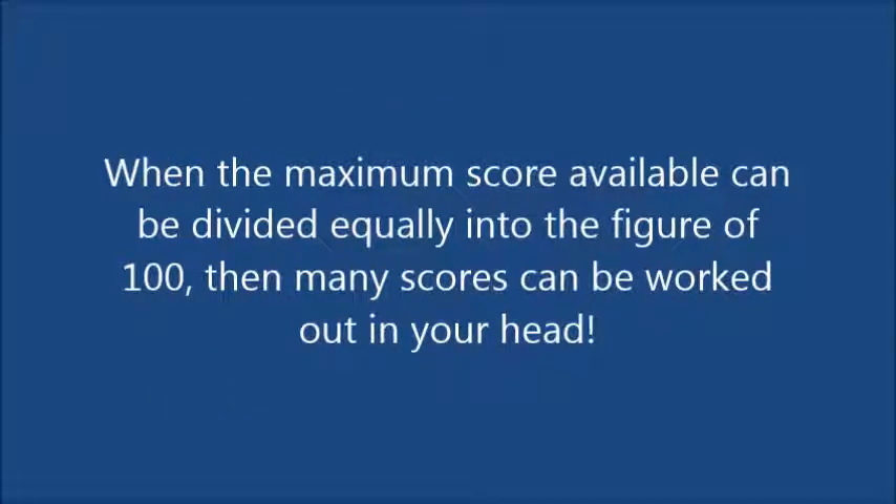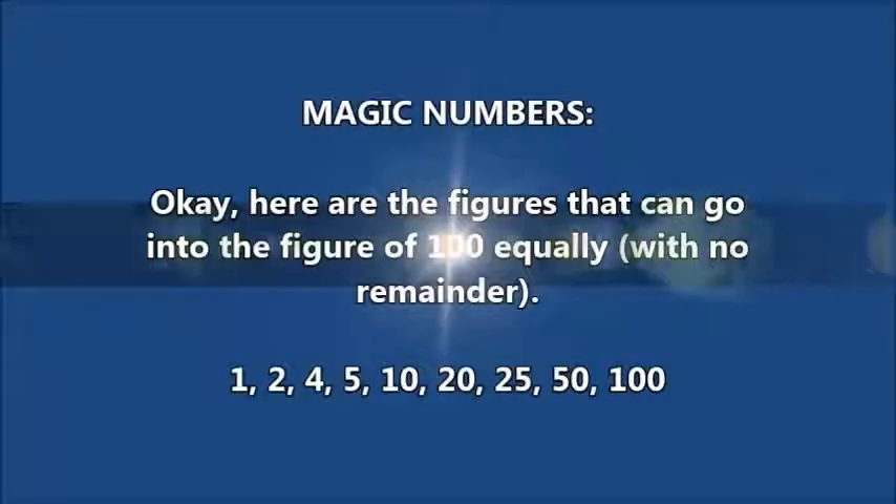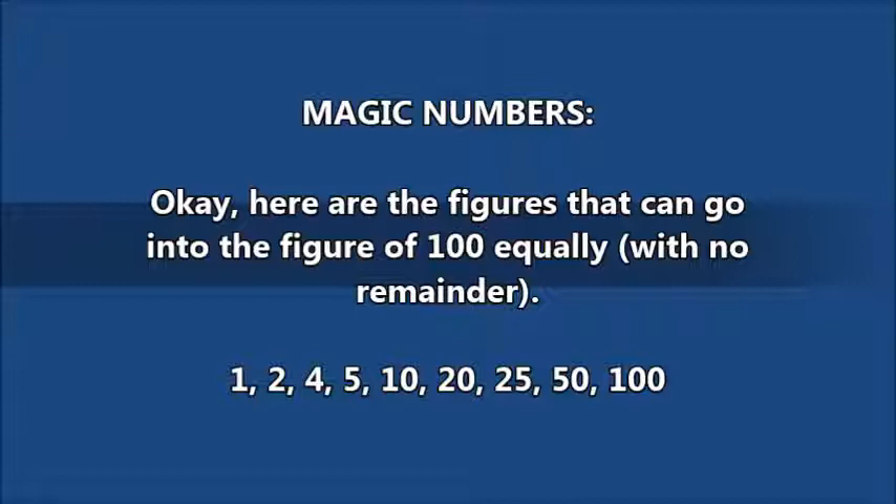When the maximum score available can be divided equally into the figure of 100, then many scores can actually be worked out in your head. These magic numbers really help. Here are the figures that can go into 100 equally with no remainder: 1, 2, 4, 5, 10, 20, 25, 50, and 100.